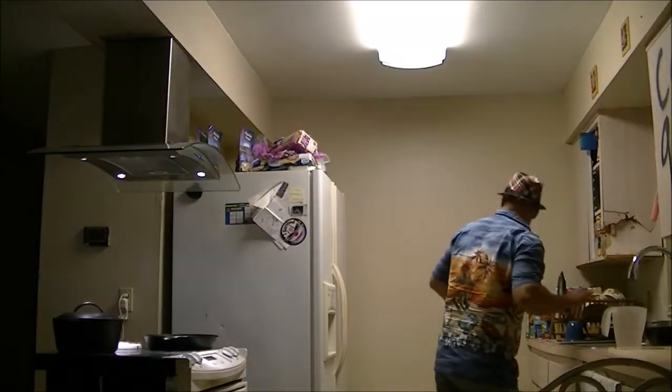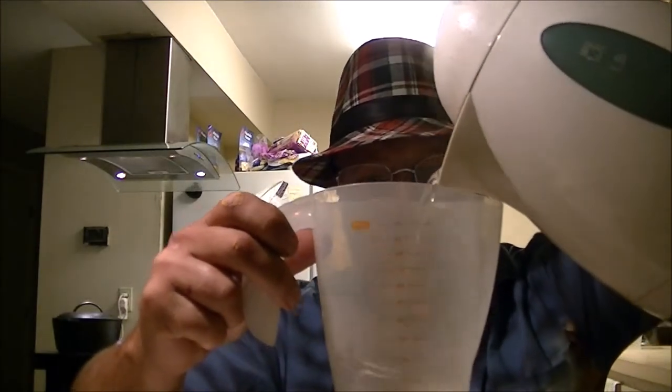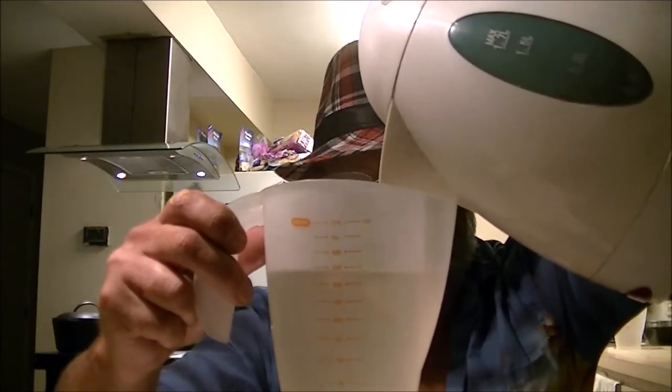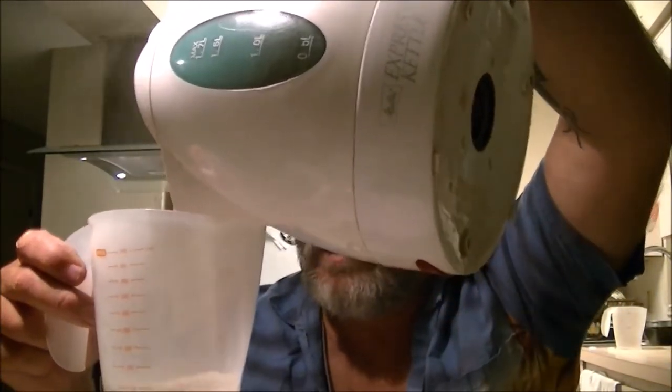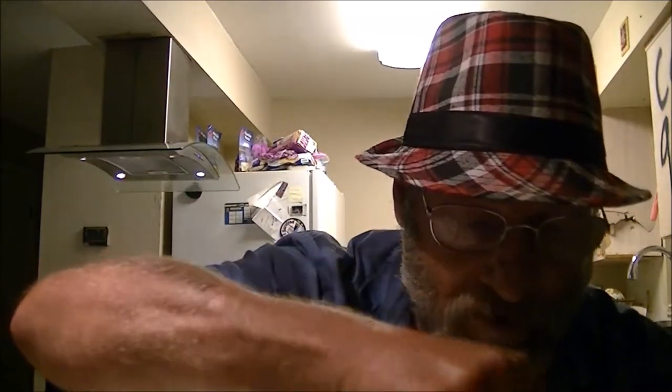I don't put a whole two cups in mine because I like it thicker. I'm going to measure mine out to about a cup and a half to a cup and three quarters — about a cup and two thirds. She's going to measure hers as well. She doesn't like it watery either. That came out to just about perfect. She's going to dump hers in while I'm stirring mine up. That's how much we're going to pour in here.